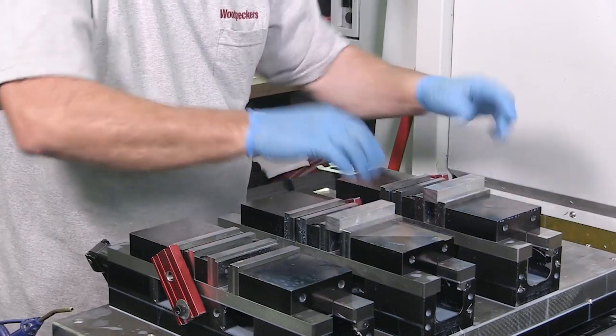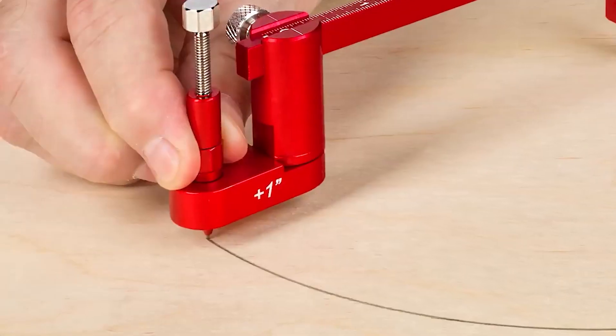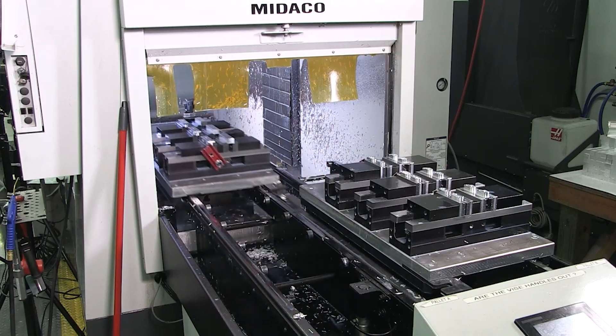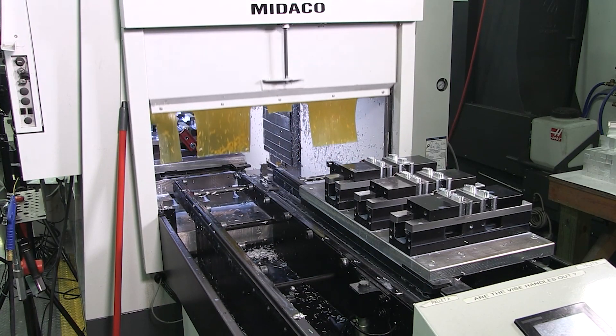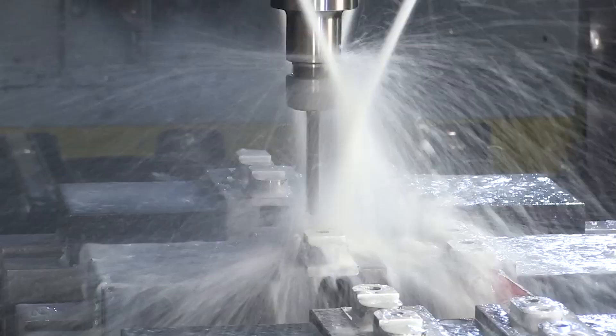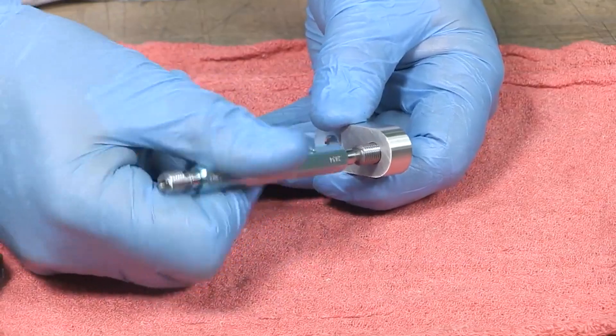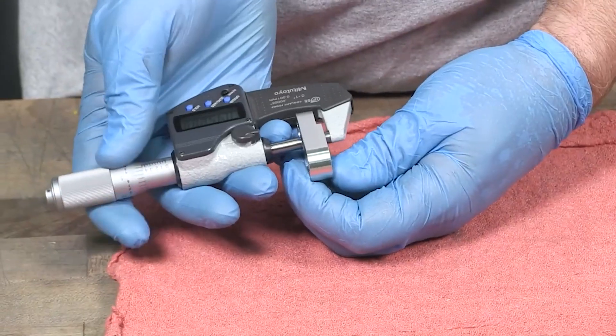Over in the milling department, billets of aluminum are machined to make the pencil holder attachments. When they come out of the mill, the operator checks each one while the next batch is running.